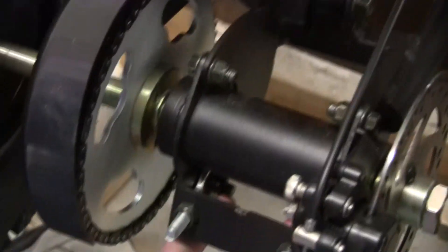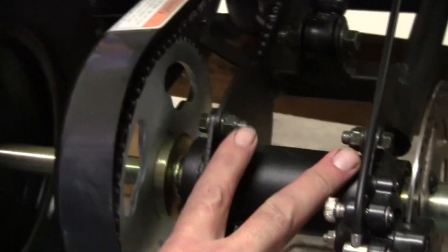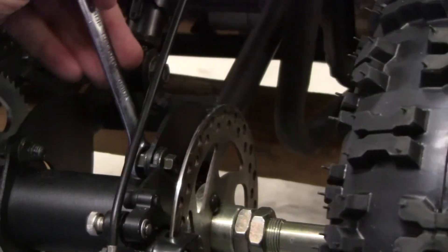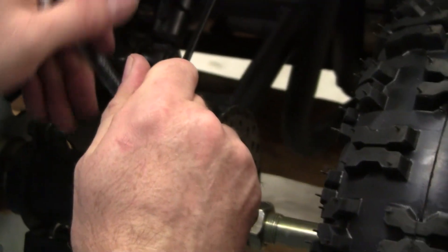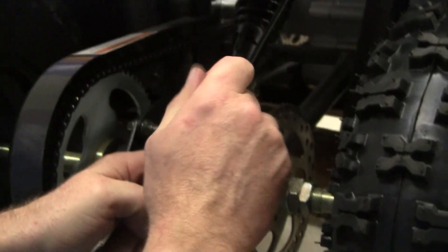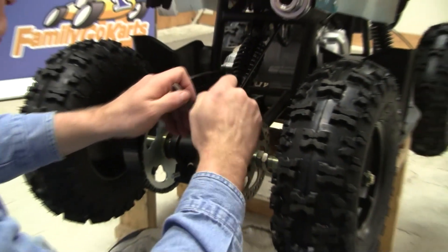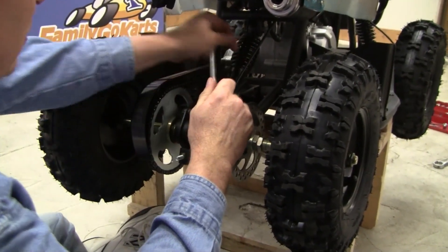We loosen these four bolts first. Heads up — we loosened the bolts a little bit before we show the video, because these generally come extremely tight, and we don't want to waste your time showing how to do it with extremely tight bolts. This is a number 12 nut, and the head of the bolt is a number 10. We're just going to get these loosened. You do not have to remove the bolts at all, you just have to loosen them.